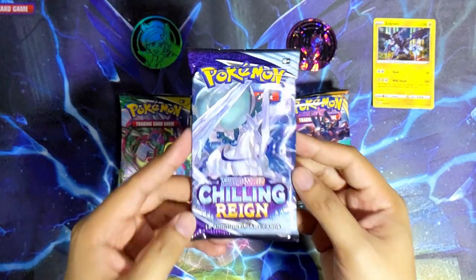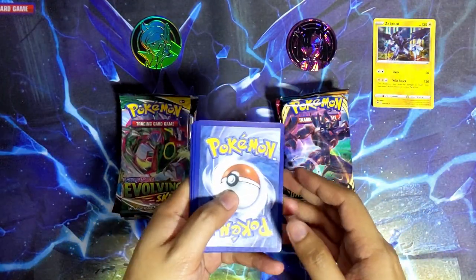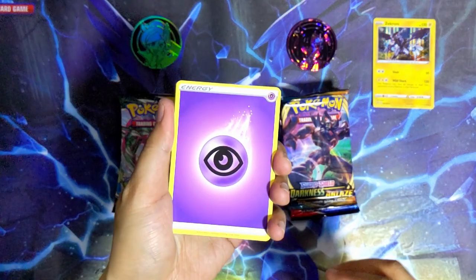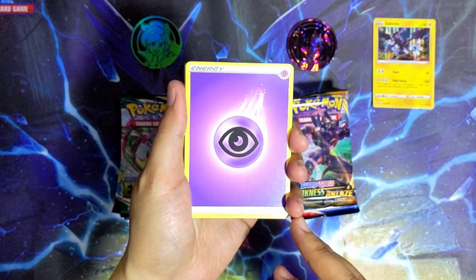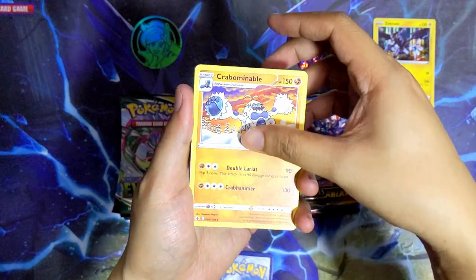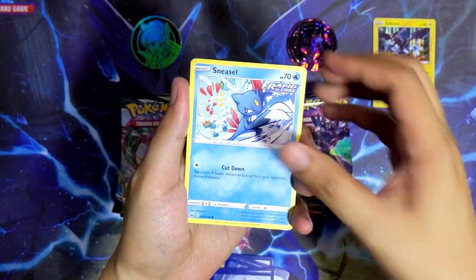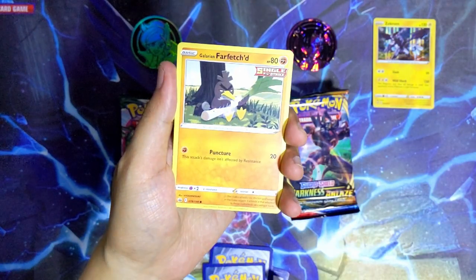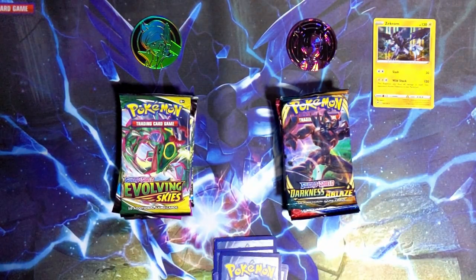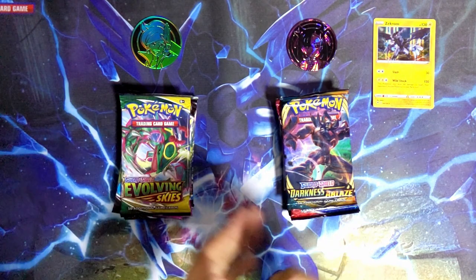Let's do one from the Professor Juniper side - let's do Chilling Reign. I don't really know what to expect in terms of pull rates for either of these boxes. Let's see what's in Chilling Reign - we have a psychic energy, Crabominable, Spiral Energy, Huni, Clobbopus, Grookey, Sneasel, Weedle, Galarian Farfetch'd, a reverse holo Scroll of the Skies, and the last card is Walrein - non-holographic. So far the Mona box is in the lead with one holographic hit.